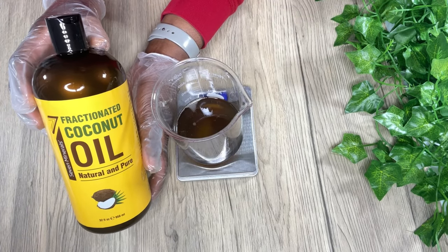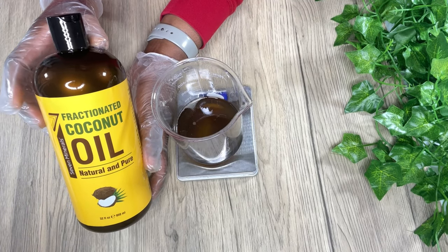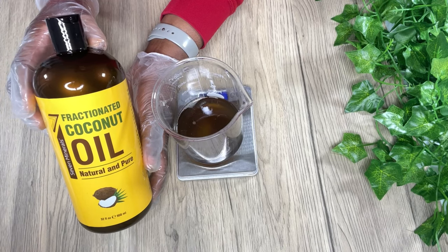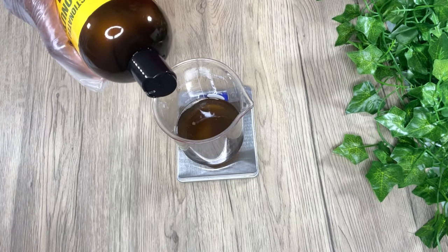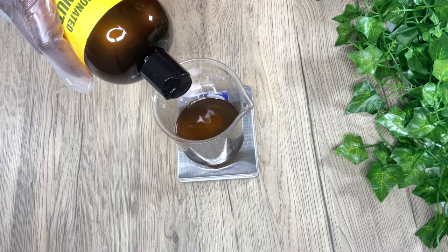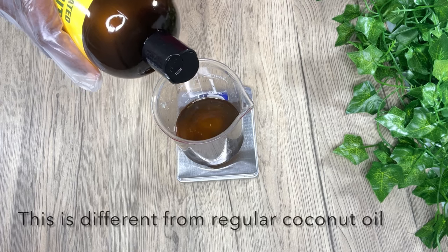Next is fractionated coconut oil. This is good for moisturizing dry skin as well, and it helps with skin inflammation. It has antibacterial and antifungal benefits, so it basically helps to protect your skin.